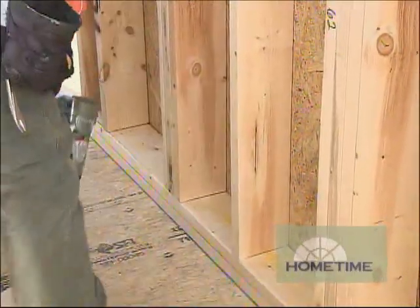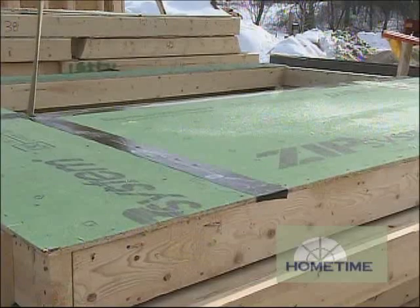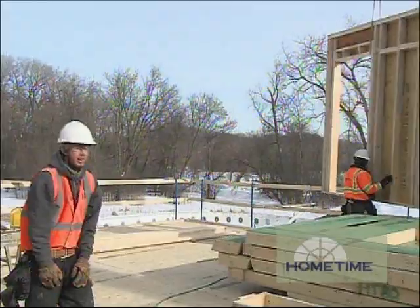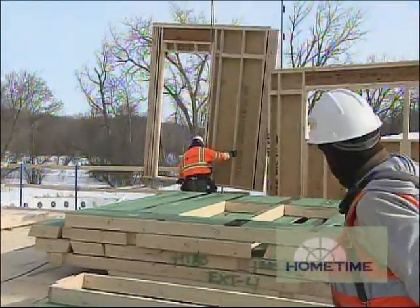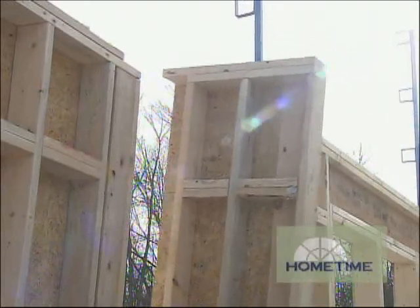It's similar to the floor trusses because the guys have very specific roles to play with each wall that comes off the pile. But each wall is different and has to go in a specific spot on the floor plan to make it all work — otherwise your door and window openings may not work out quite the way you expect.